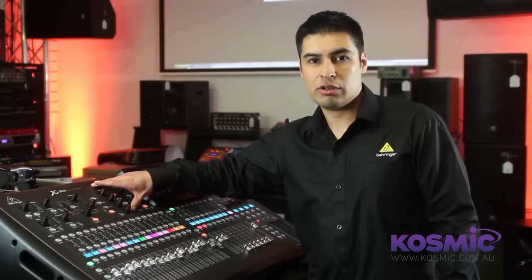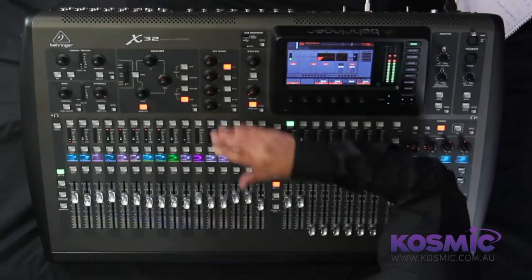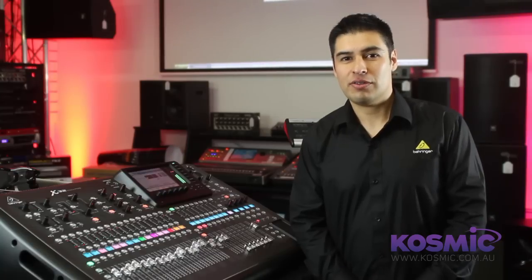There's also a channel strip control for each of the input channels and the 16 buses as well. These provide EQs and dynamics for all those channels in addition to eight stereo effects processors. The X32 offers functionality and specifications never before seen at this price.